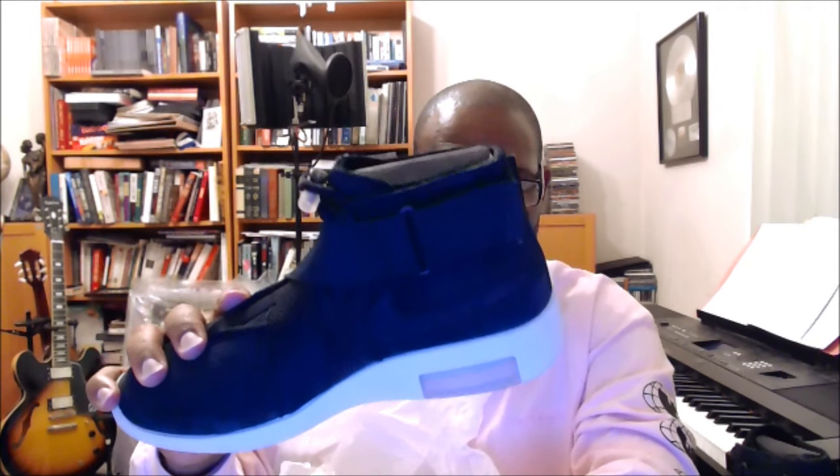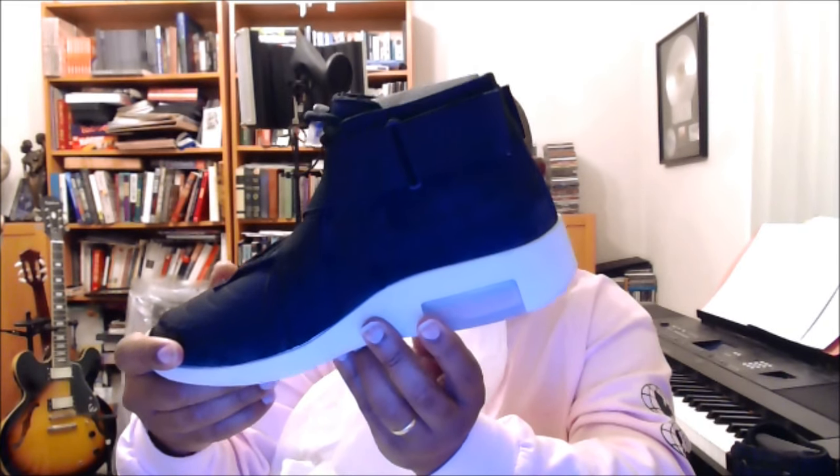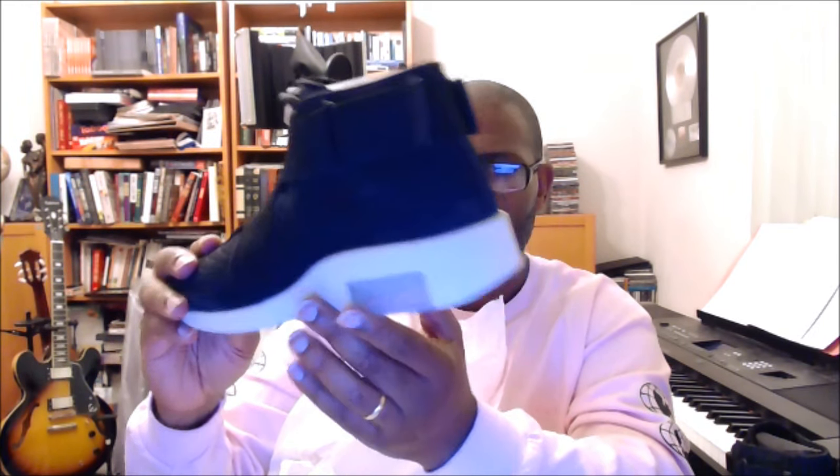You can see 'Air Fear of God' on the lace lock. This is a double-stacked heel unit, the same as the basketball version that PJ Tucker played in earlier this year. I'm not sure if it's got Zoom in the forefoot — I'd have to look that up — but it reads Air 180.